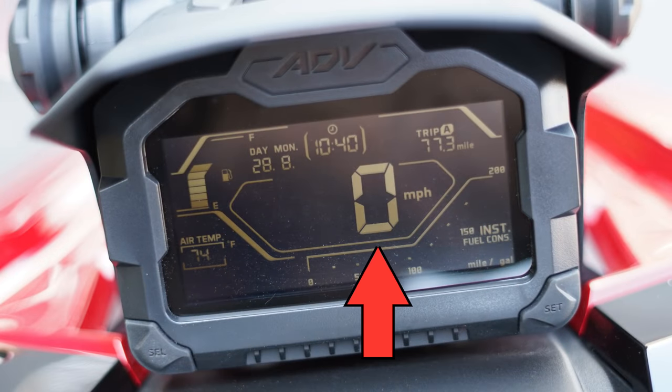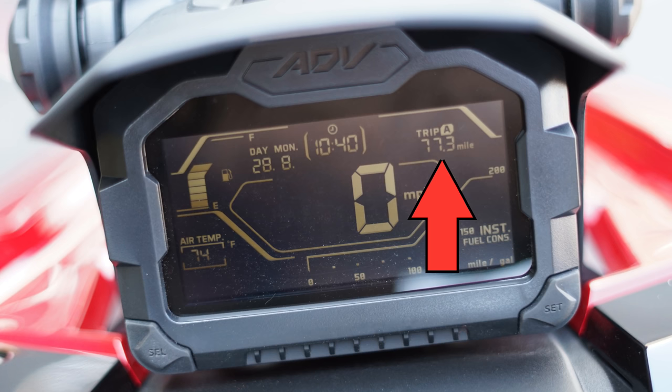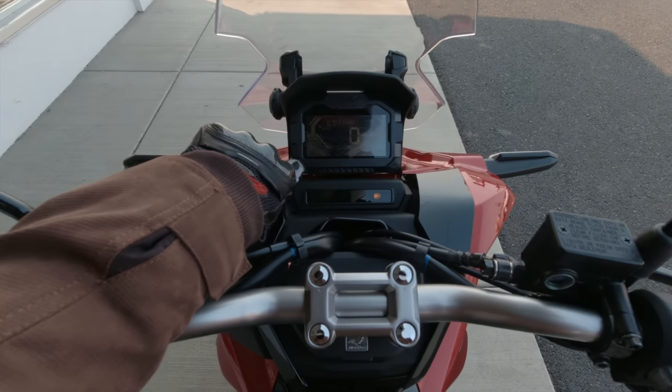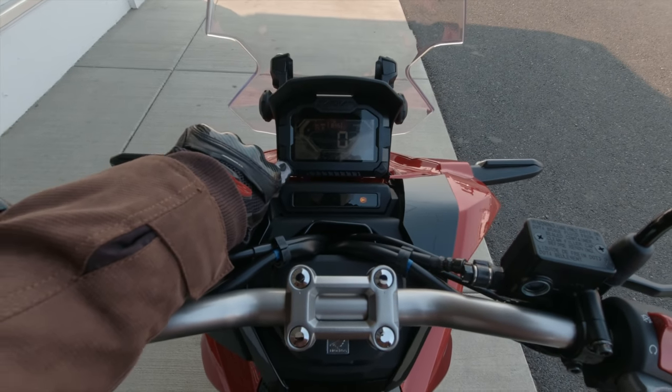The display has miles per hour, a calendar with month and day, the time, trip A, trip B, fuel consumption, and miles per gallon. On this little button over here it's got the battery voltage, air temperature outside — 69 degrees — and average fuel consumption.